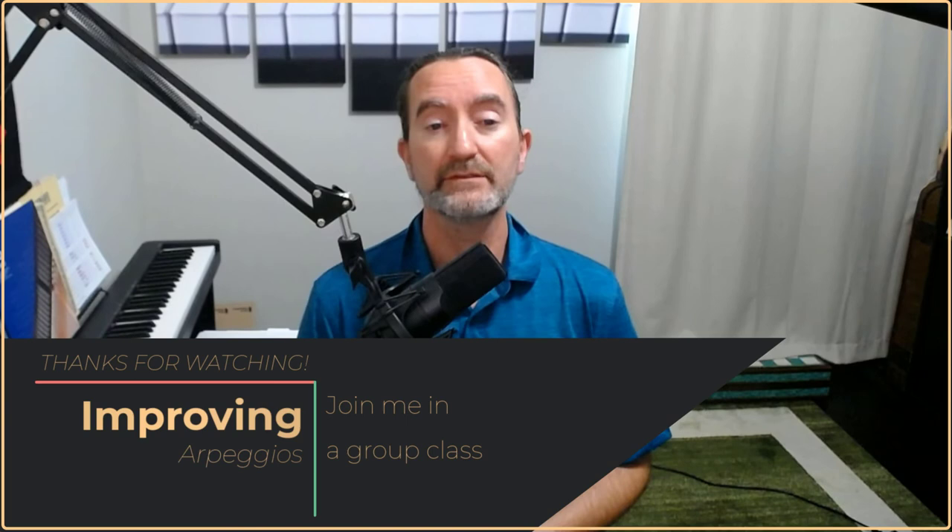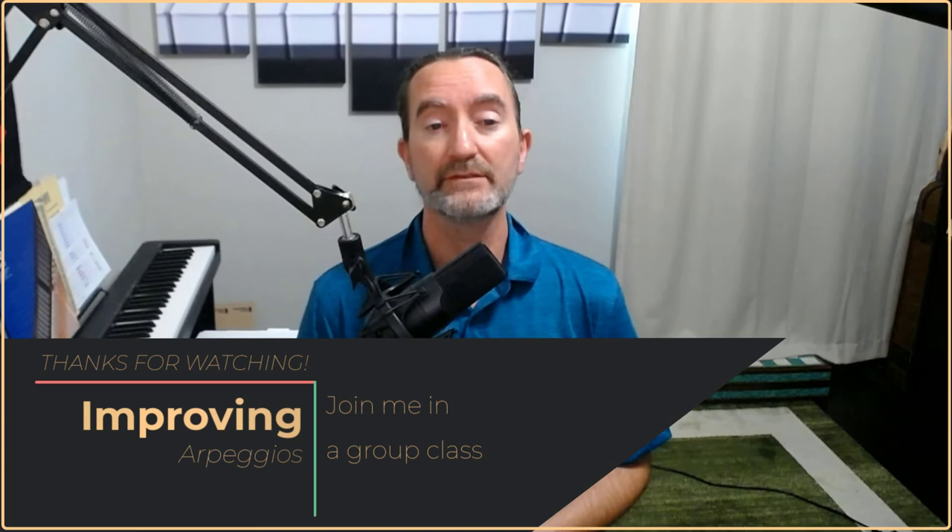Thanks for listening. If you have any questions for me, please let me know. You can always join one of my TakeLessons Live classes and ask me any questions about technique or any technique that you're working on yourself.